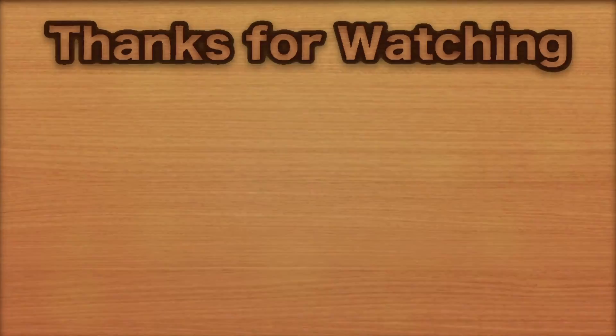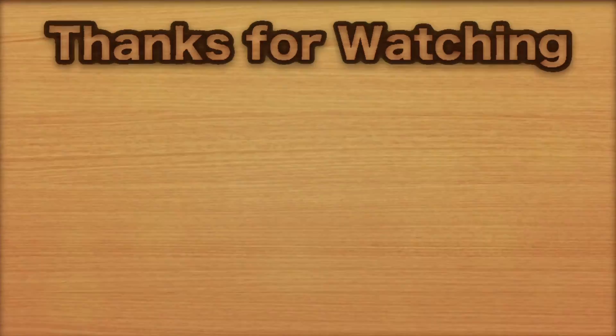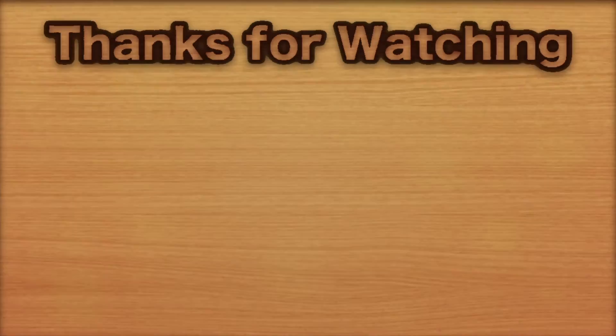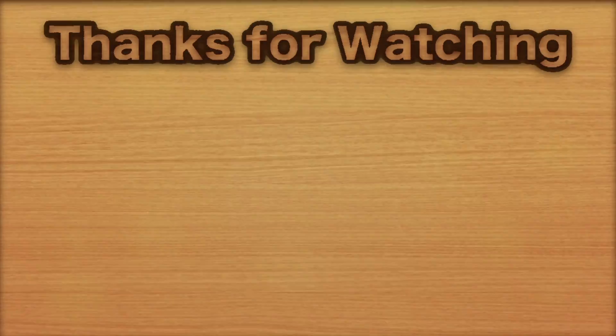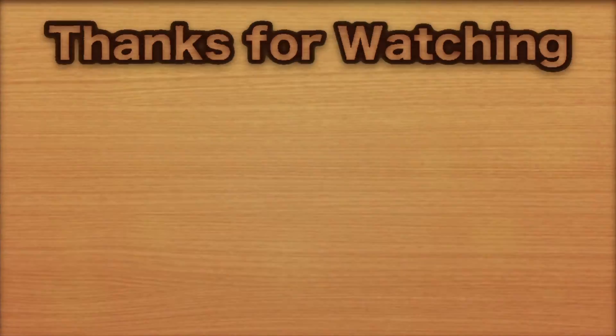Thanks for watching. When the video has finished, I'll see you all in the next video. Bye-bye.